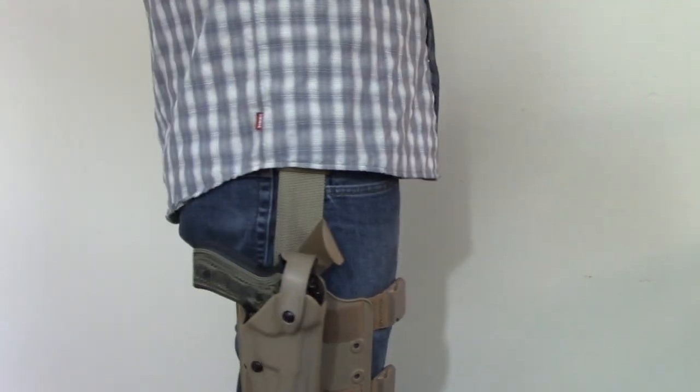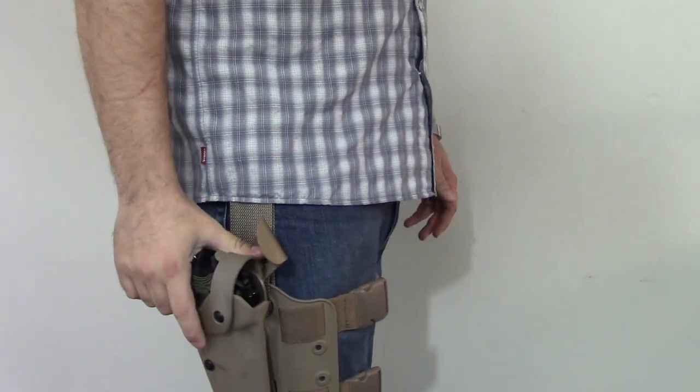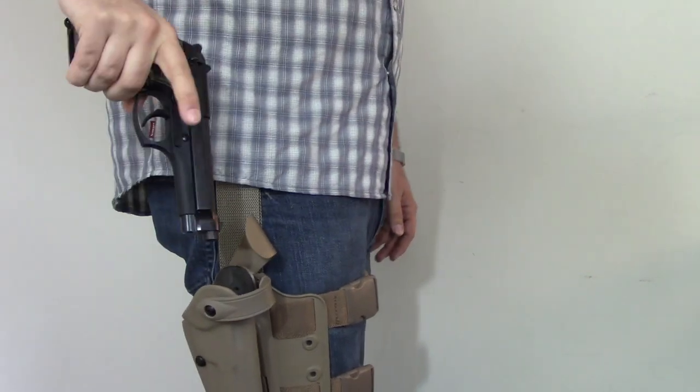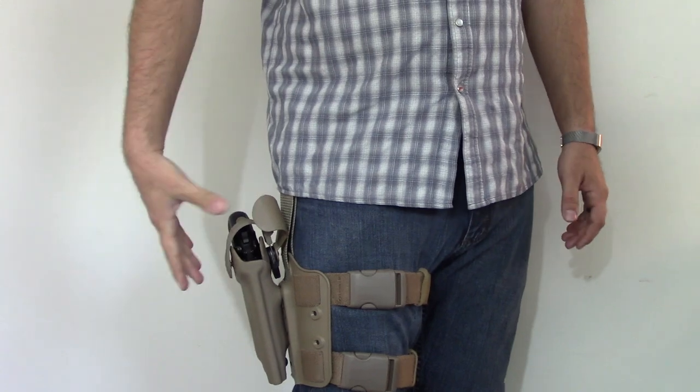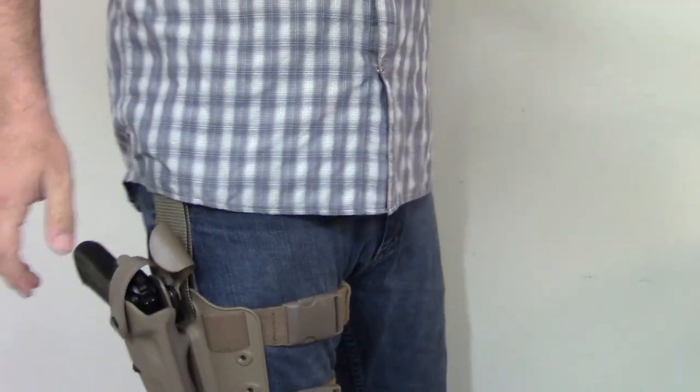That being said, it is a very comfortable rig. Pretty easy to use, good mechanics to it, haven't had any problems with it. It's an excellent way to have something on the range where you don't have to worry about your shirt getting in the way or anything like that.